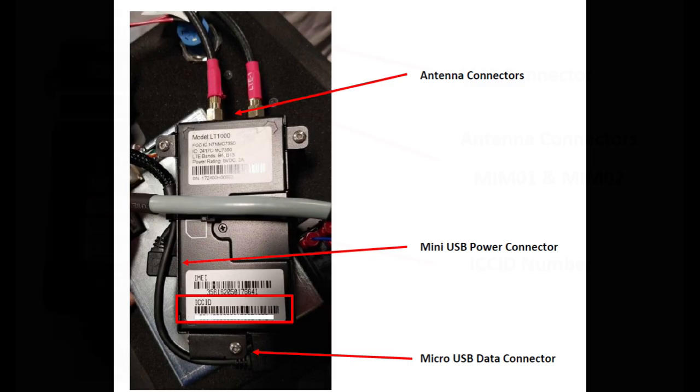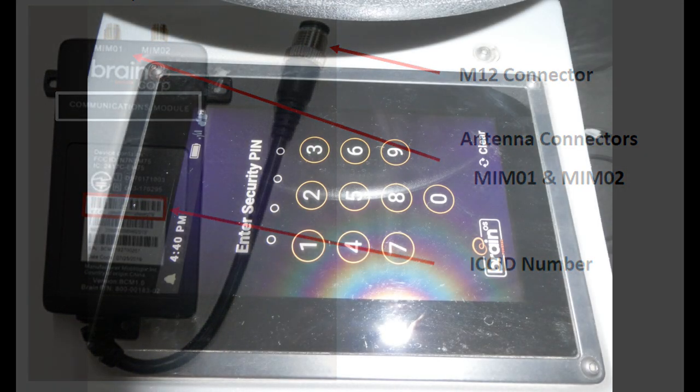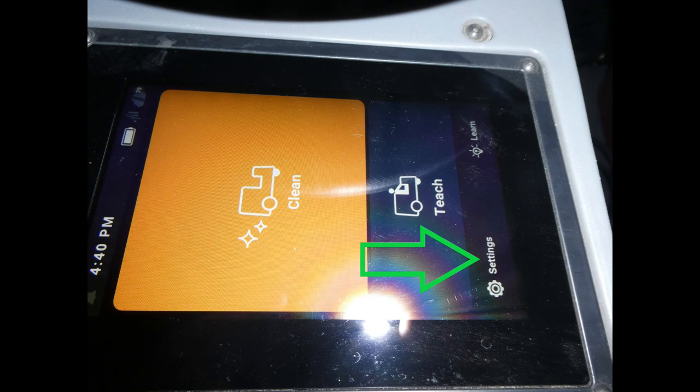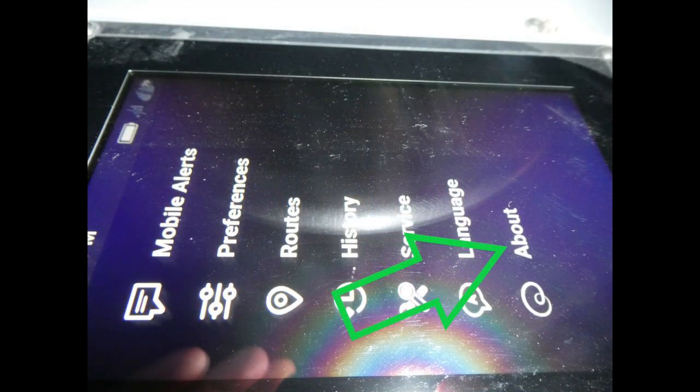Locate the ICC ID number and write that down. Then turn the machine on and enter the security PIN code for the operator: 1337. Then click on Settings, then click on About.